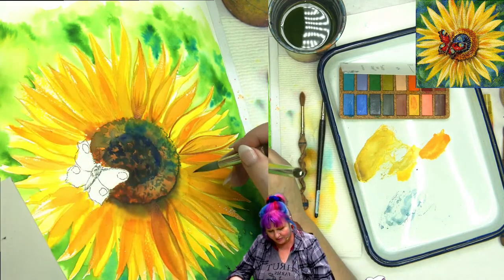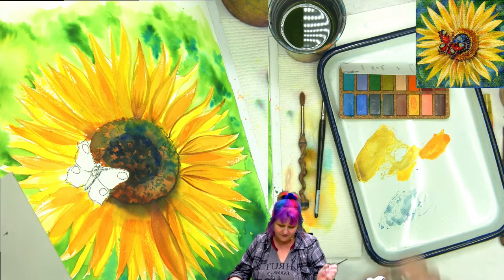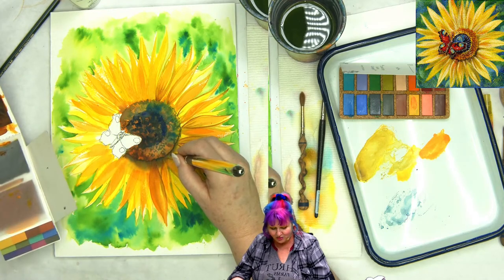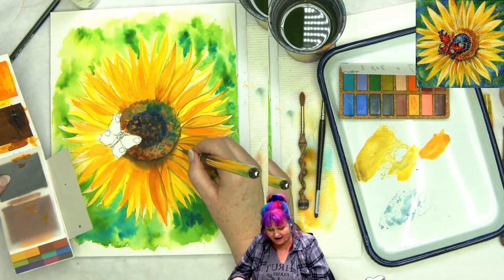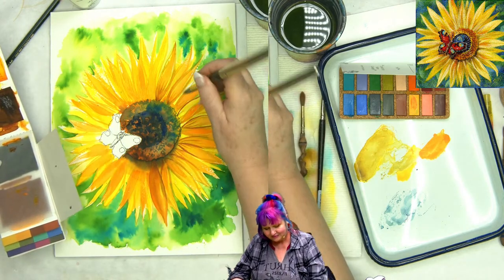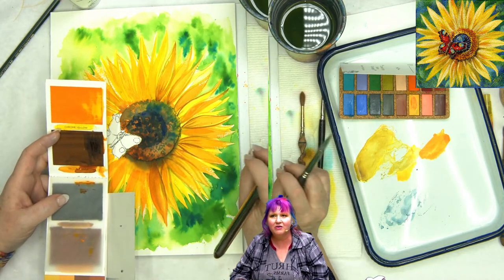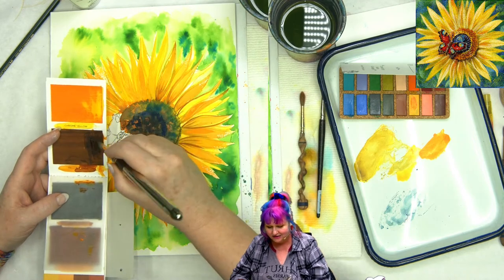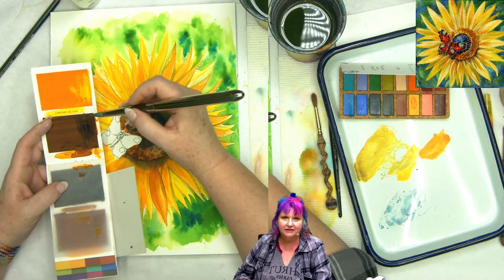I'm just kind of coming through and adding a little bit more value to the leaves, see how we're doing there? Sometimes you gotta add a little more value. I'm just painting along and monologuing while I paint. I have opinions, but I'm not so full of hubris that I think every opinion I have is right — I know many of them will have to change and I will be corrected on some, and I'm okay with that.